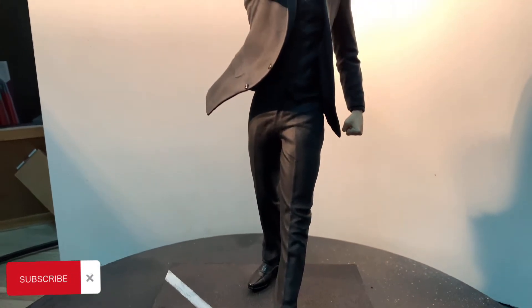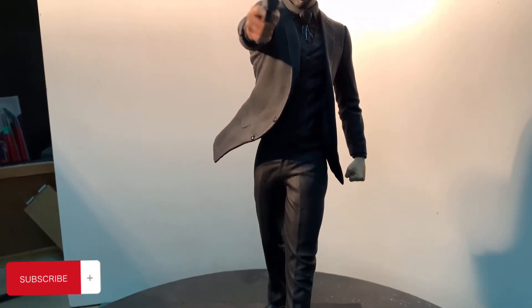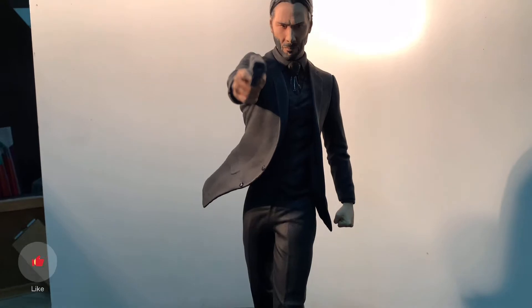What's up guys? How are you doing? I'm bringing you the John Wick figure with Keanu Reeves.